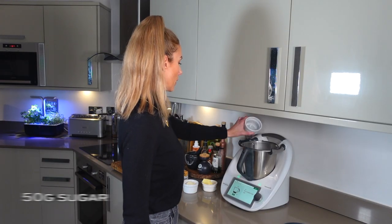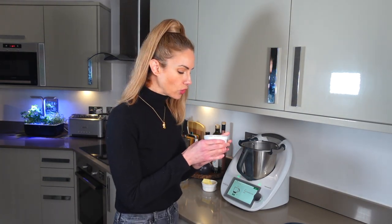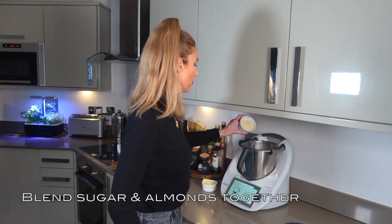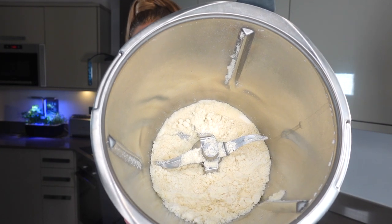If you'd like to see how quick and simple these are, stick around. First, preheat your oven to 180 degrees and line a baking tray with greaseproof paper. You'll need 50 grams of sugar and 50 grams of almonds — I already had ground almonds, which works fine. Grind the sugar and almonds together until you have something that resembles a milled powder.